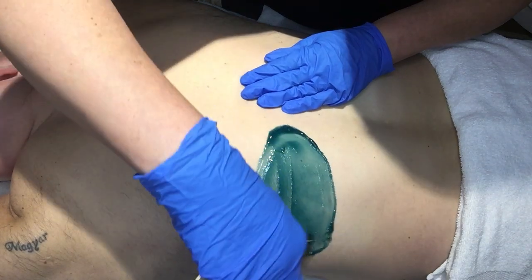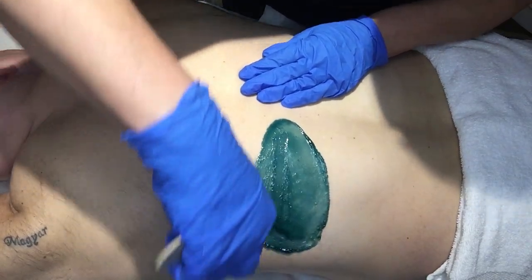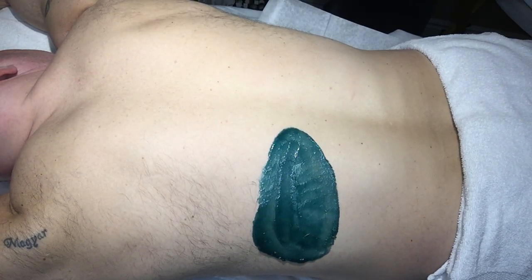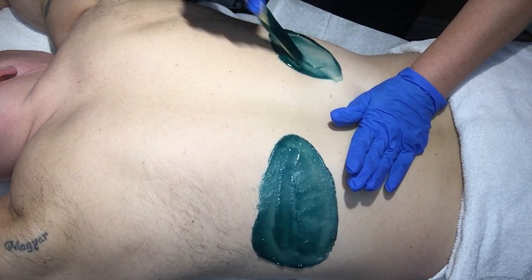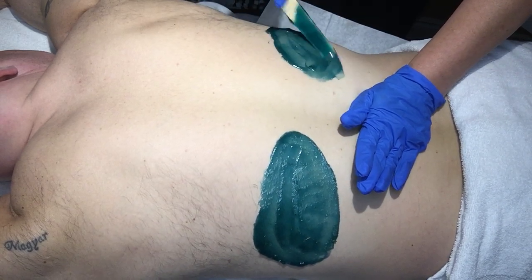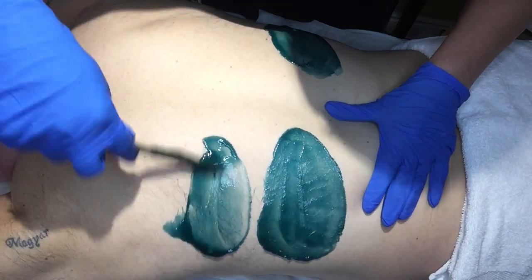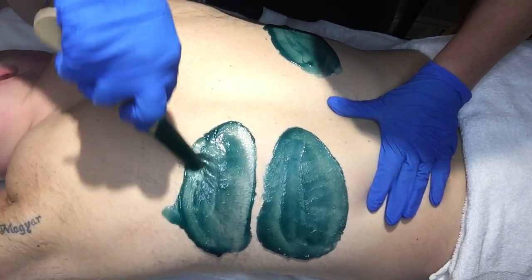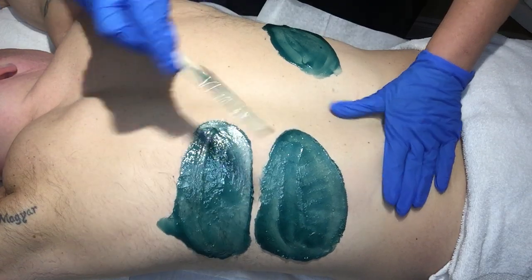Make sure you check the temperature on your wrist before applying your patches to the back, because there are a lot of nerve endings there and it can be very sensitive. It will feel hotter on the back than it would on your legs and underarms. The hard wax really gives you the opportunity to work a large area in a much more efficient way.